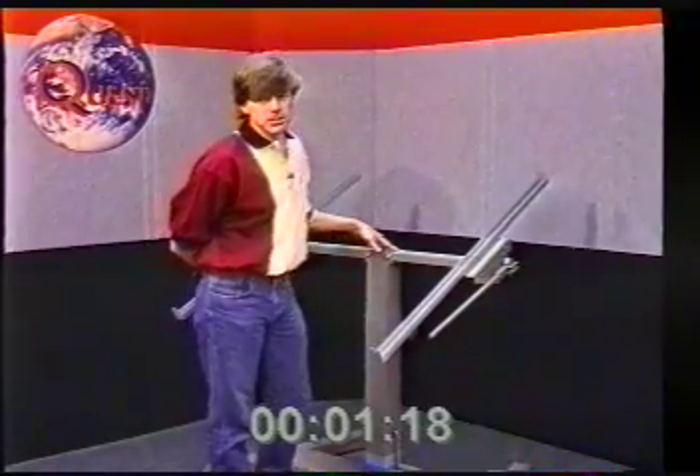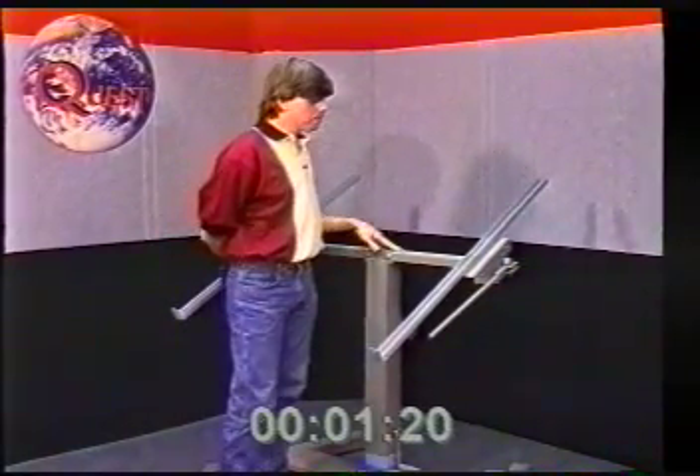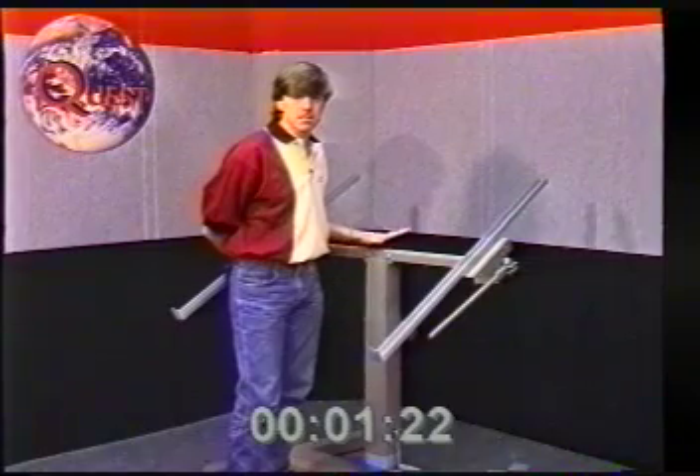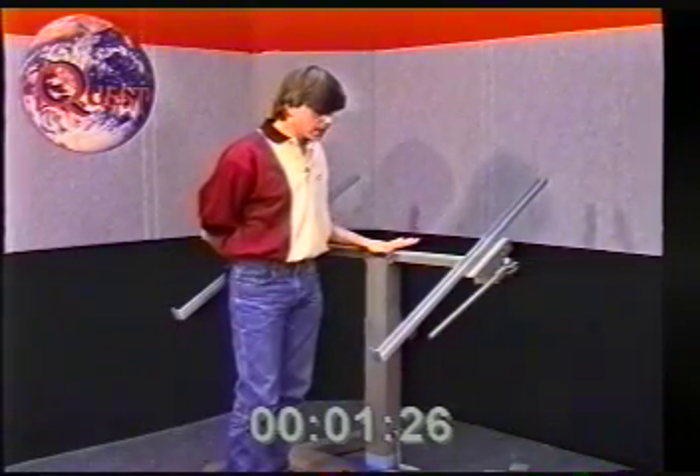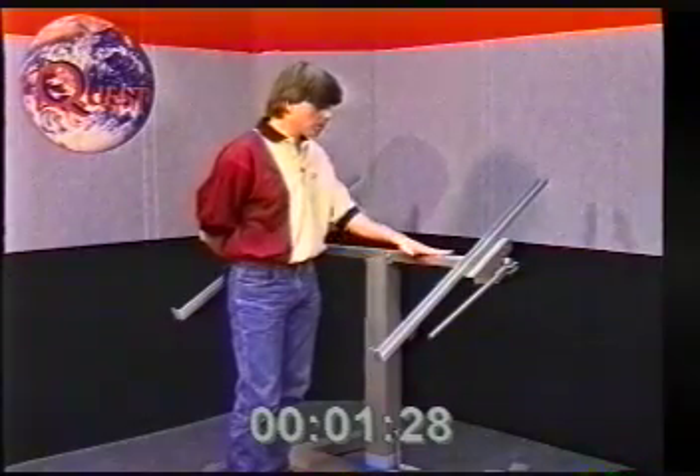Generally when you unpack the digitizer stand from the base, it's going to be pretty much laid out like this. As far as setup and installation of the base, we're not going to basically cover attaching the legs or the top arm here.